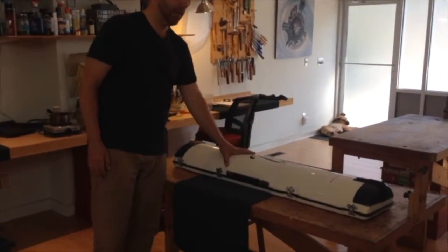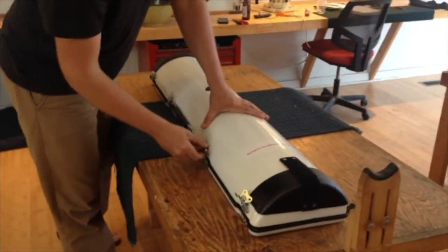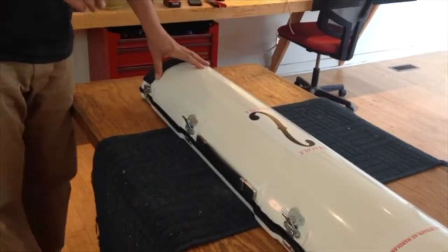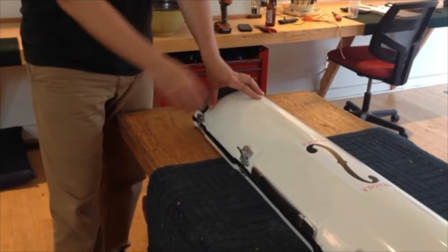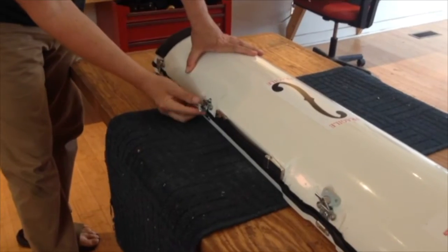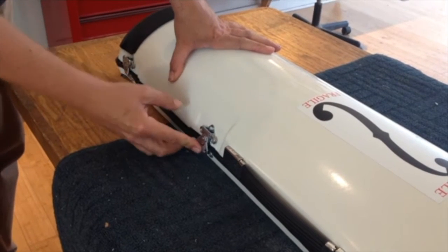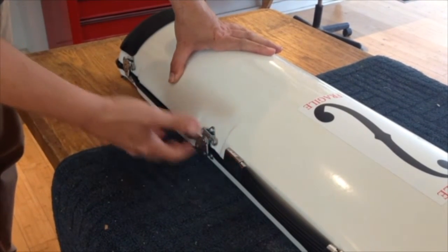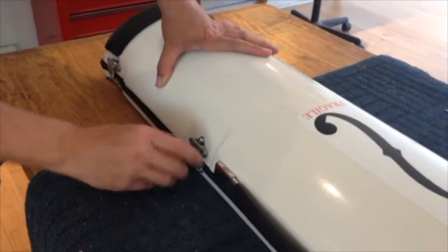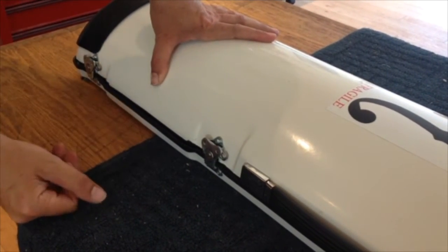Now we're going to take the neck out of the neck case. There are these four latches. Something to note here is that when you load up the neck case into the trunk and close these latches, this little lever should be in the up position. If you close it and then put it in the down position, it will not load correctly into the main trunk. So when you're latching things up, just tighten it up and then put it in the up position and you are ready to load. That's just a minor detail.